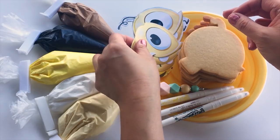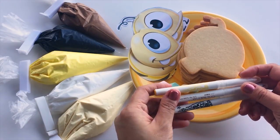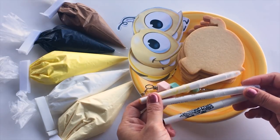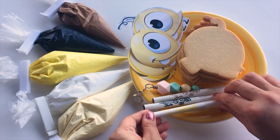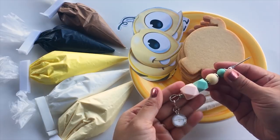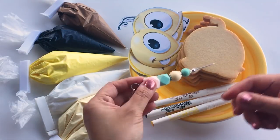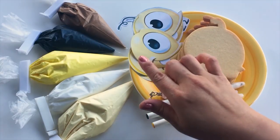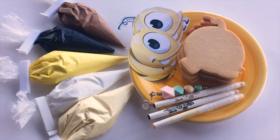I will be using edible markers to mark my cookies. These markers are completely food safe and they're designed specifically to work for this kind of project when you're working with food items such as cookies and cakes. I will also be using a scribe tool, which is a needle tool to smooth out and shape my icing while decorating the cookies. And these are my strawberry flavored royal icing that I have prepared earlier and colored with gel food coloring.